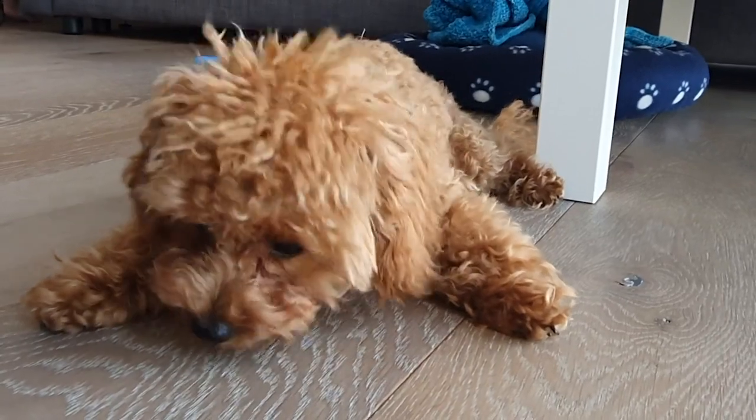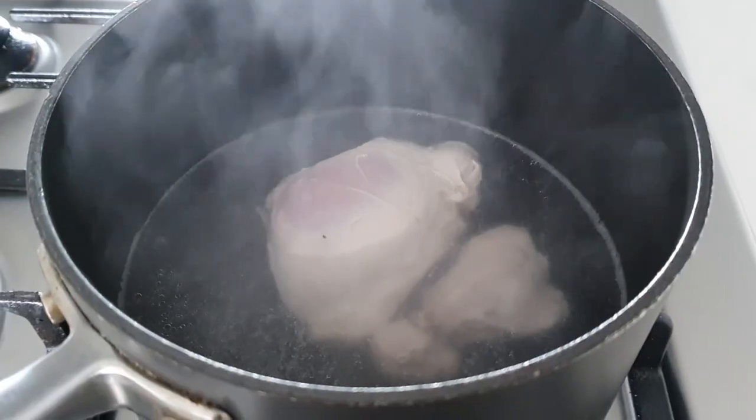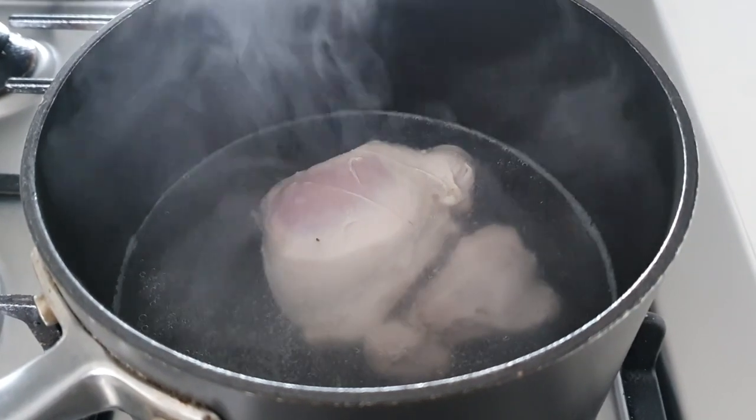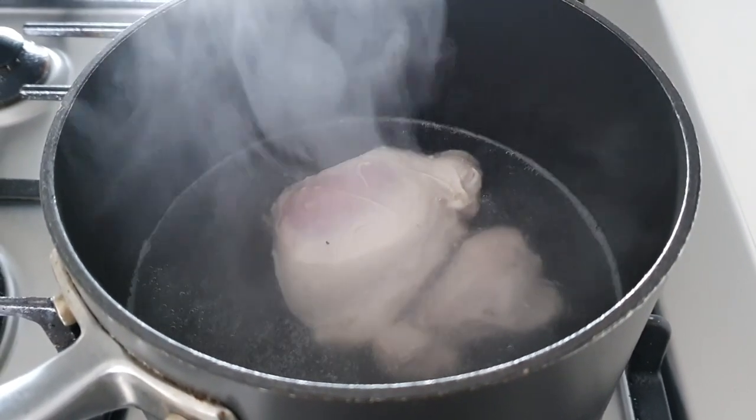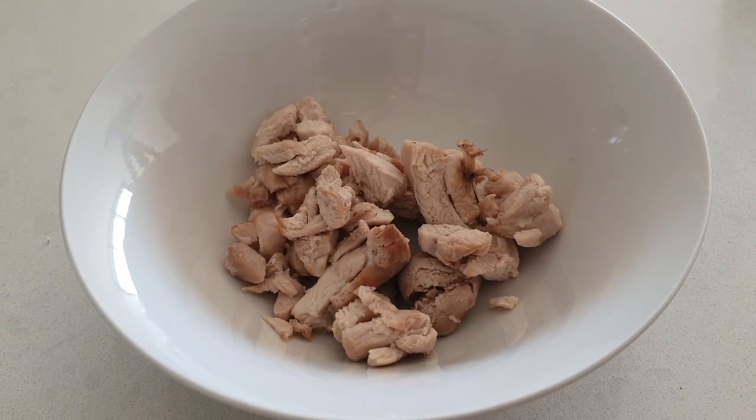Zuko loves eating chicken, so I thought we'd use some chicken we had here. I actually just boiled it this morning to make sure it's ready for this recipe — make sure there's no bones in it. This is chicken thigh that I made for him. We will be baking it, and with these chicken treats you can actually freeze them and take them out on a later date.